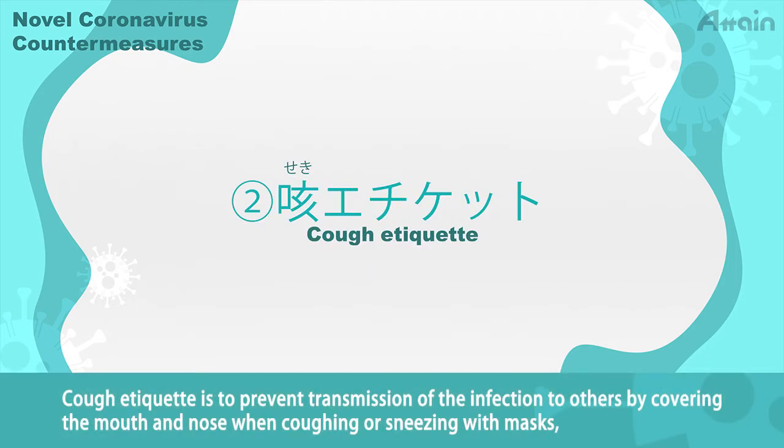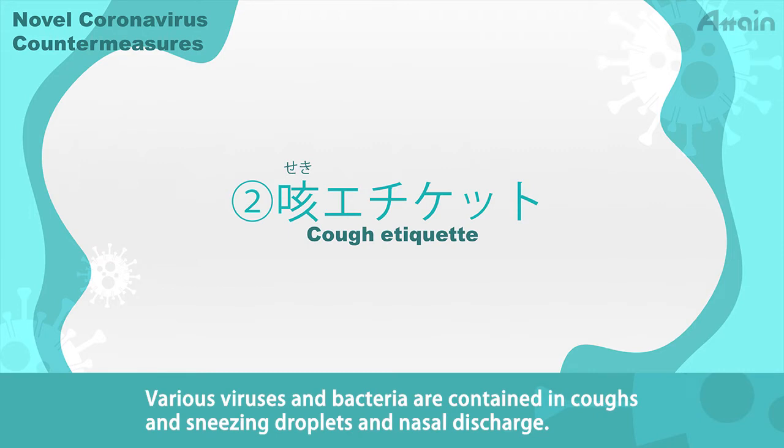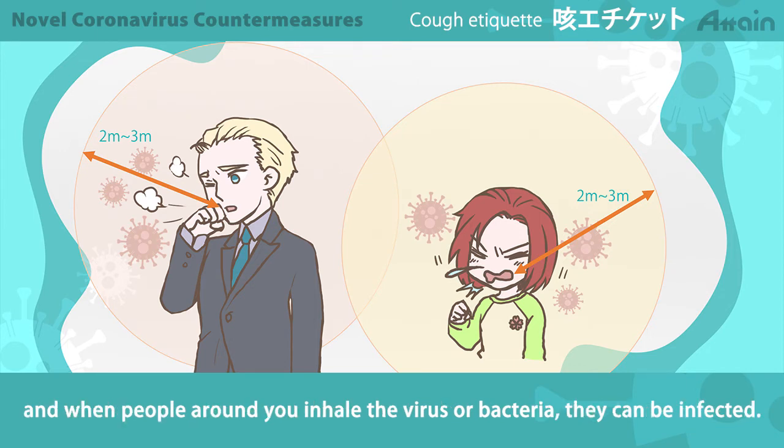Cough etiquette is to prevent transmission of the infection to others by covering the mouth and nose when coughing or sneezing with masks, tissue, handkerchiefs, sleeves, or the inside of elbows. Various viruses and bacteria are contained in coughs, sneezing droplets, and nasal discharge. When you cough or sneeze, the virus or bacteria can fly 2 to 3 meters, and when people around you inhale the virus or bacteria, they can be infected.